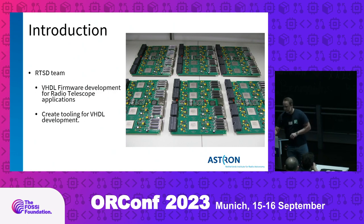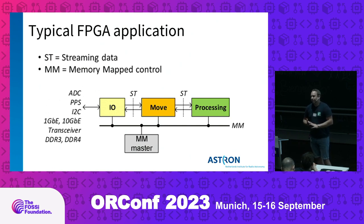A typical FPGA application for us is shown in this high-level example. We start with either a custom build like the Unibar 2 or an off-the-shelf FPGA platform with the required I/O. We build logic around those I/Os to provide a standard interface, then identify two main data paths: the streaming data path, with continuous data coming in typically from ADCs and streaming out over wideband Ethernet; and the memory-mapped control interface, used to read and write parameters throughout the processing pipeline.